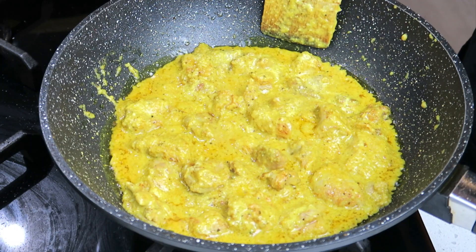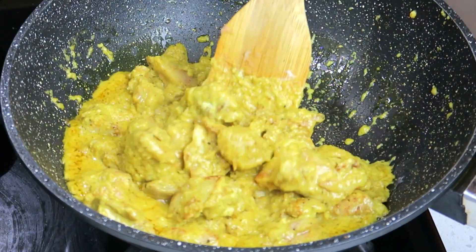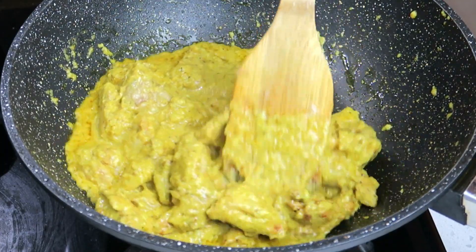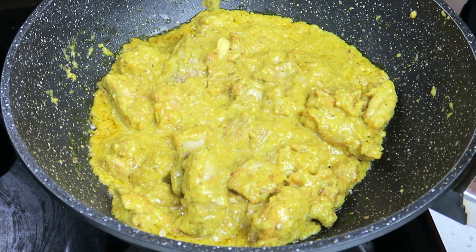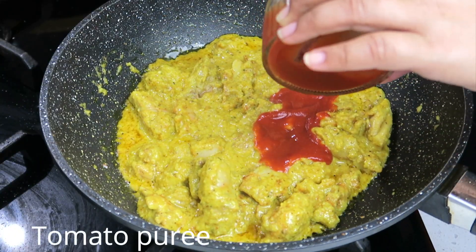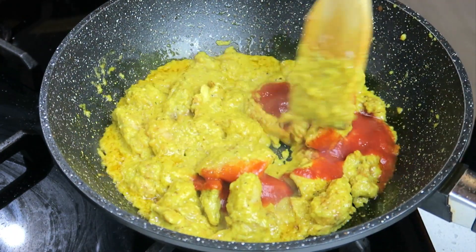This has been cooking for about two to three minutes and you can see the oil has separated on the side. Next goes in my tomato puree — let's give that a mix through.